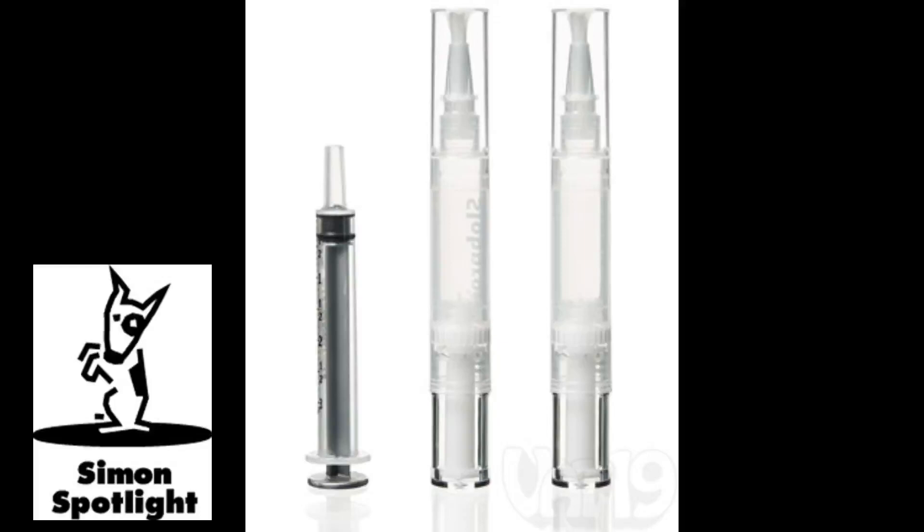That's why there's paint retouching pens — convenient, mess-free paintbrushes you handle like an ink pen.